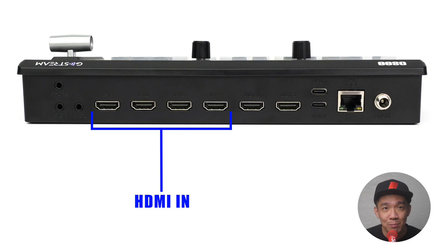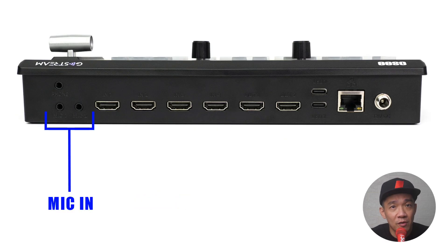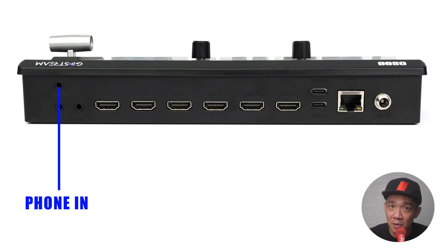On the left are four HDMI inputs where you can connect your cameras, computer, webcams — anything you want to use as a source. The two 3.5mm AUX or mic ports are labelled Mic 1 and Mic 2, where you connect audio inputs such as an output from an amplifier, a mic, an AV console, or even an MP3 player for background music. For my live streams I connect Mic 1 to the AV console for the speaker audio and Mic 2 to a phone playing soft background music. The last 3.5mm port is the headphone port to monitor sound.